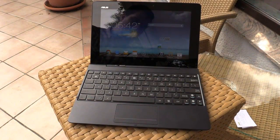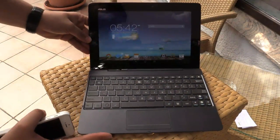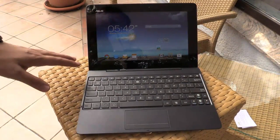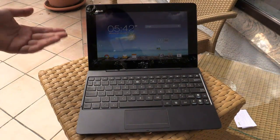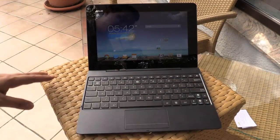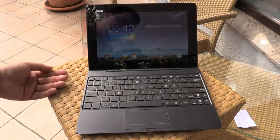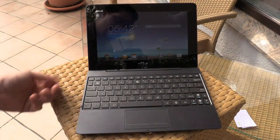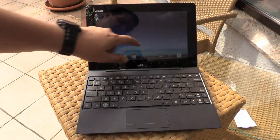Hey, Johannes here for Tweaktown.com in Berlin at the IFA 2013, and we're having a look at the brand new ASUS Transformer Pad TF701T. This is the latest Transformer Pad from ASUS. It's running with an Nvidia Tegra 4 quad-core processor, which is pretty new. You can really play all the games available right now because the Tegra 4 has a lot of power, and it's capable of playing 4K videos. So you have a lot of power in this tablet.